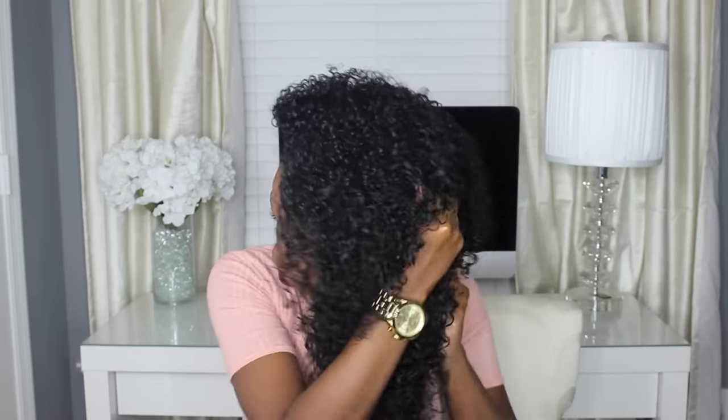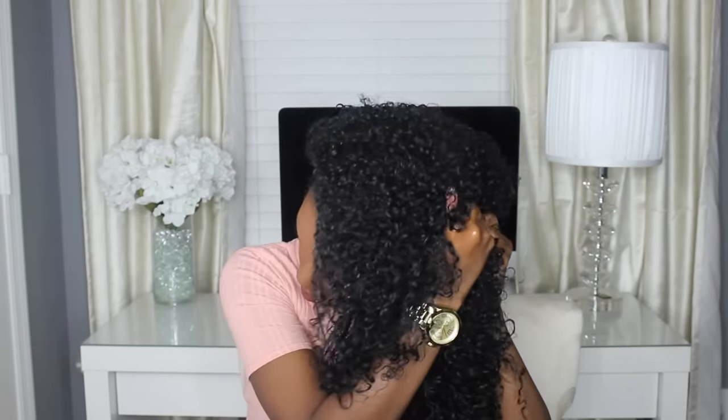Here I just flip my hair over to scrunch it even more, and it does separate the curls a little bit more when I flip it over. I'm scrunching even more with the oil. Then I'm just fixing it to my liking, and that's pretty much it. I hope you guys enjoyed this video, and I will talk to you guys in the next one.